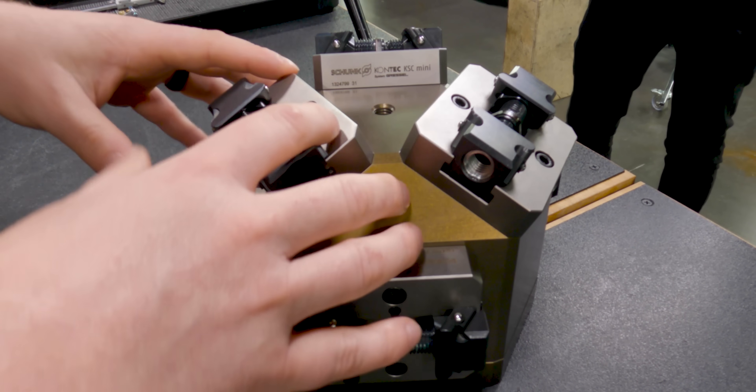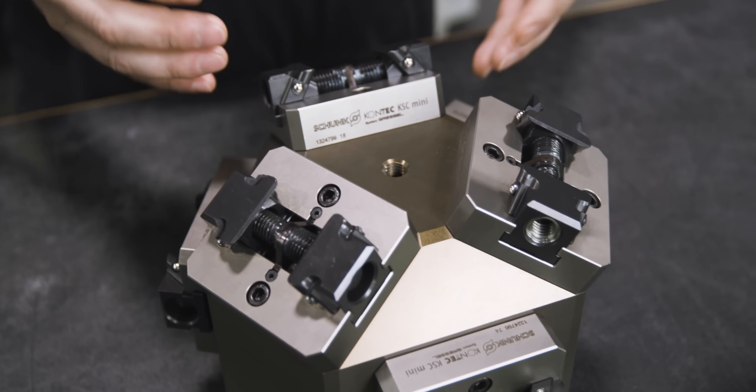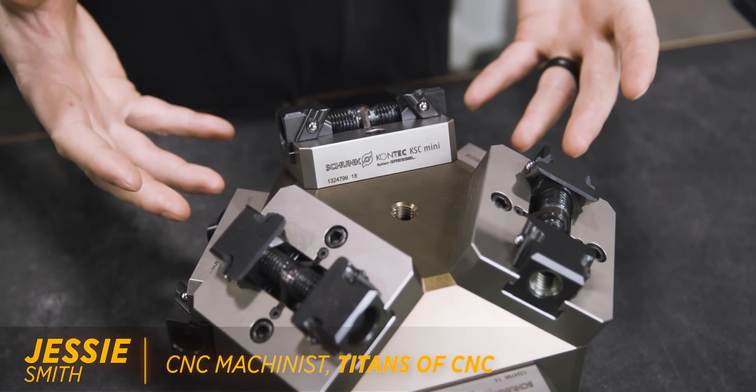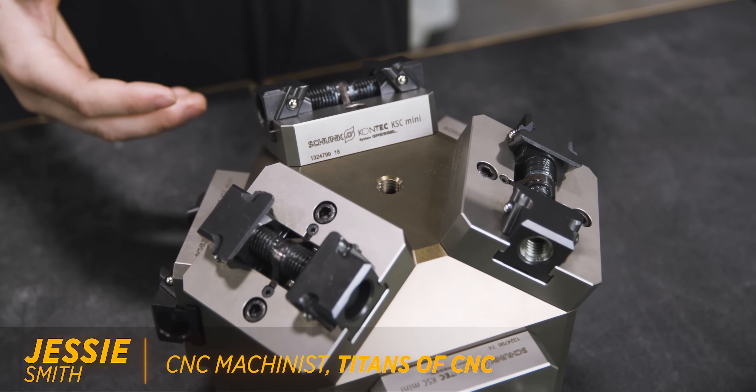The vices mounted on this are the 70-80 vices, which means they're 70 millimeters wide by 80 millimeters long. So it's not for a very large part, but as you can see we can get six parts instead of just one.